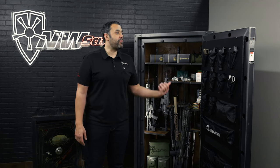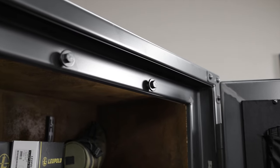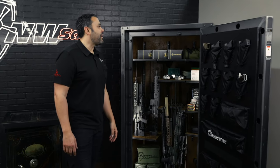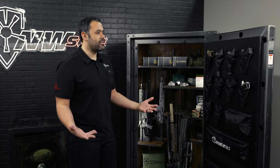The first thing about any Rhino Metals product with the Safex is it looks a little off — there's something missing. When you look around the door, you're going to notice there's no locking bolts. This is a new system that Rhino Metals developed in response to the antiquated locking bolt system that most safes use.